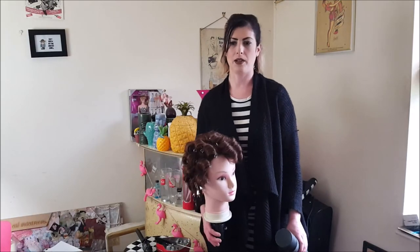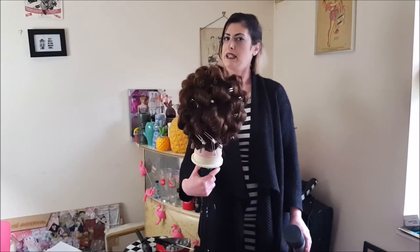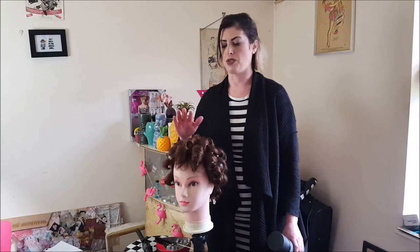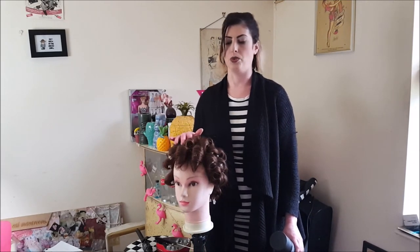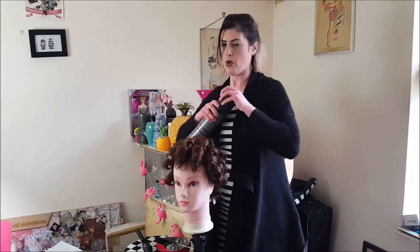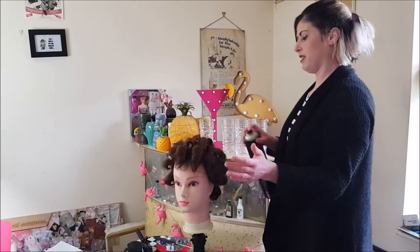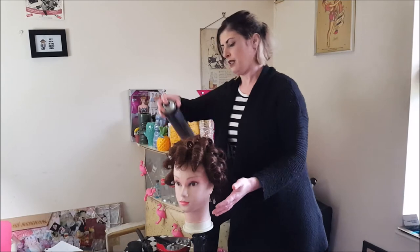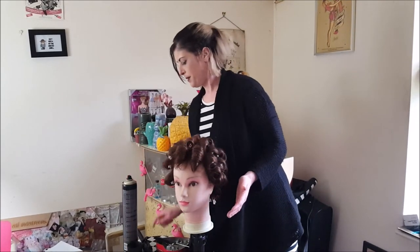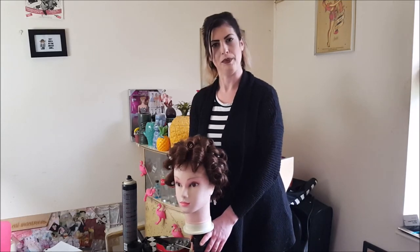Betty is now complete. The sides are done and the back, a little bit messy, never mind. When you do a heated roller set, you need to make sure that you allow time for the curls to cool down, so I'm going to leave Betty for a good 15 to 20 minutes. Also, put a bit of hairspray on there to help hold the style into place. I'm going to turn my curling tongs off and we will see you back in a few minutes.